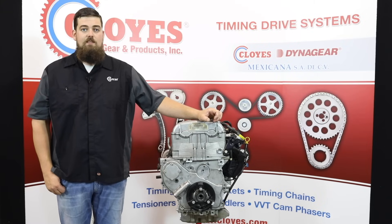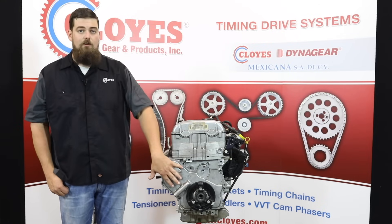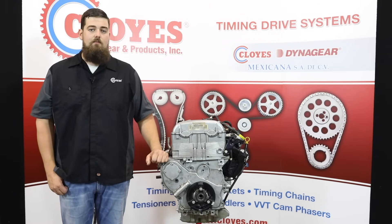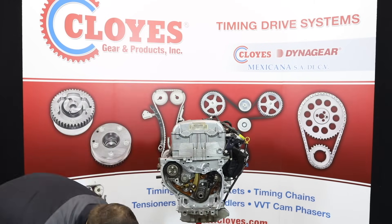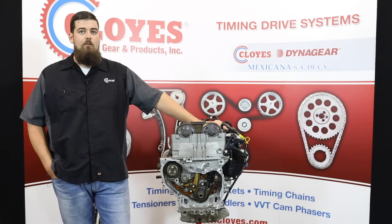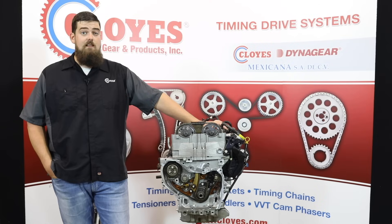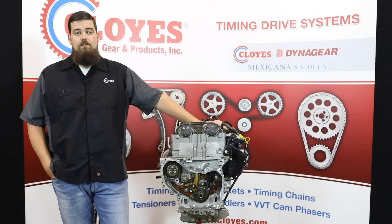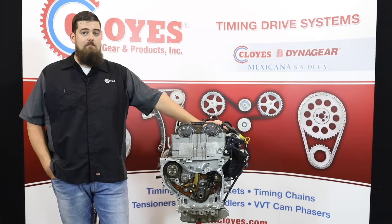Timing system replacement can be done with the engine in the vehicle. To get started, remove the valve cover and the front engine cover to access the timing and balance shaft components. With the covers off, but before removing any components, rotate the engine to number one top dead center on the exhaust stroke. To do this, there are only two things you need to look at: the position of the crankshaft key and the timing marks on the cam sprockets.